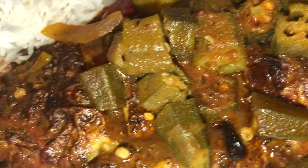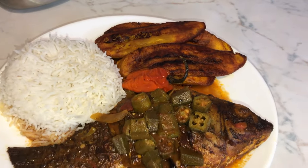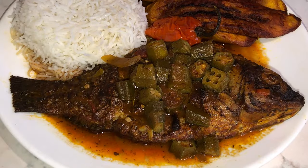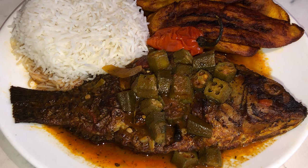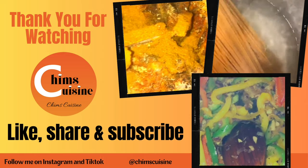There you have it — tilapia fish with okra in a delicious coconut sauce, served with plantain and basmati white rice on the side. Thank you so much for watching. Please don't forget to comment, like, and subscribe to my channel, and leave your post notifications on for future videos.